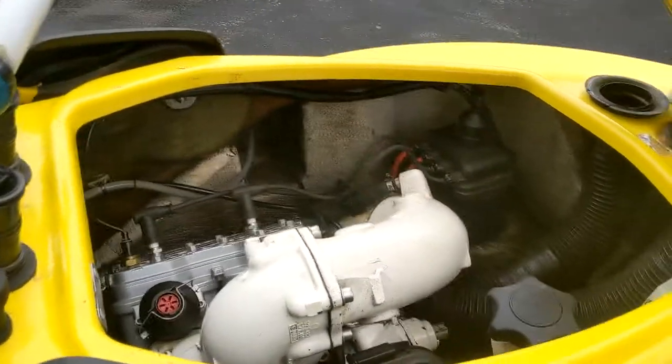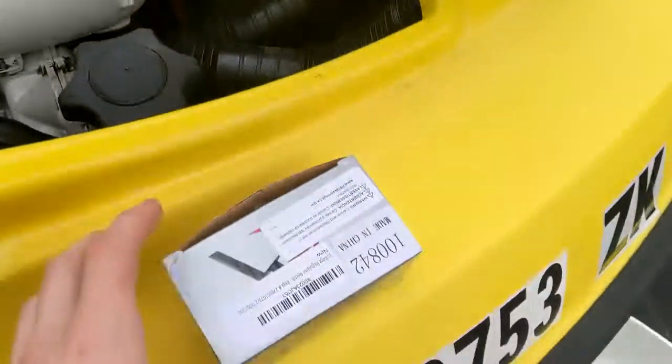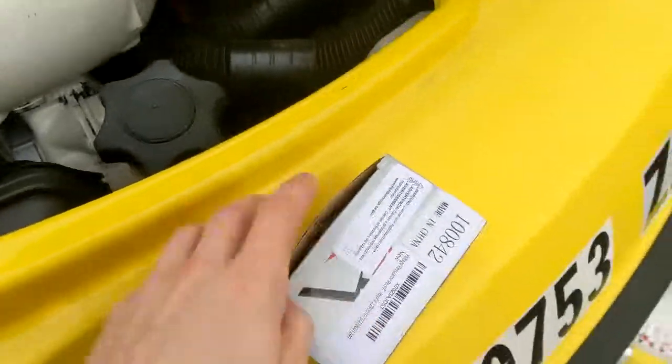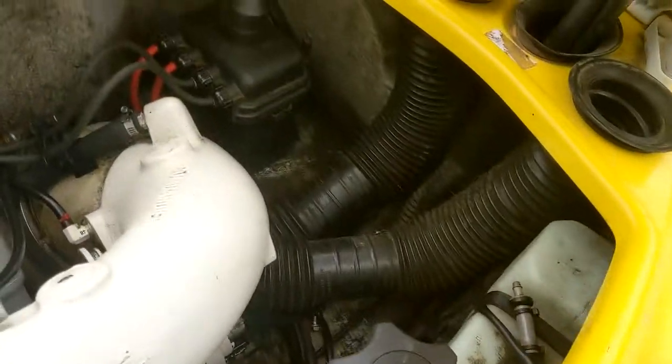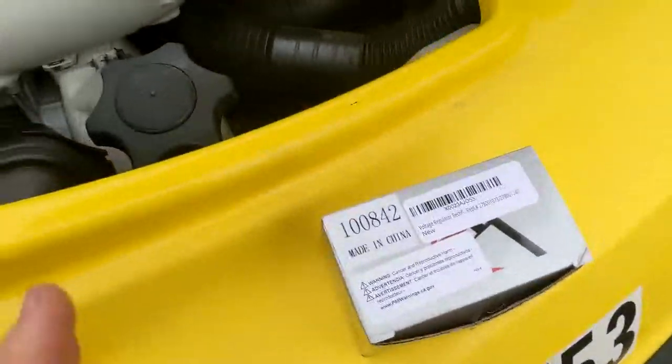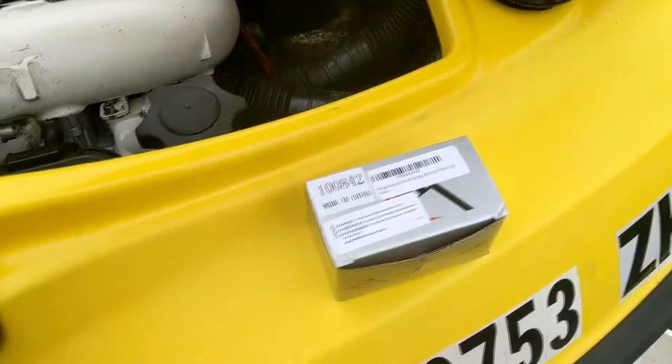Hey, how's it going guys? Jackson here with Toasty DIY, and today I'm going to be showing you how to replace the rectifier on a 97 C2XP. These are going to be on basically any jet ski. The rectifier's job is to basically turn the alternating current from the stator that's spinning into direct current by basically clipping one of the voltages.